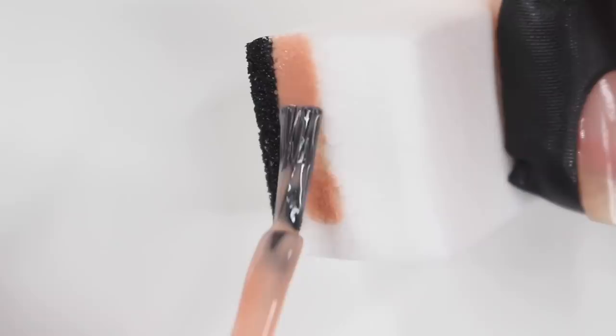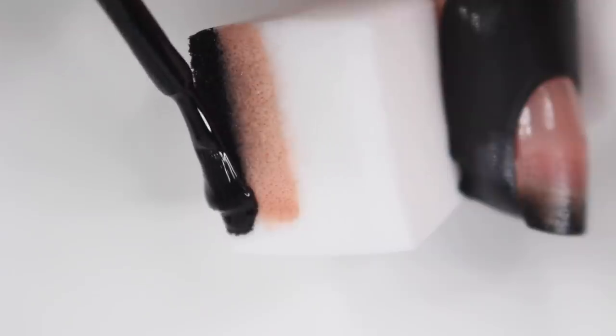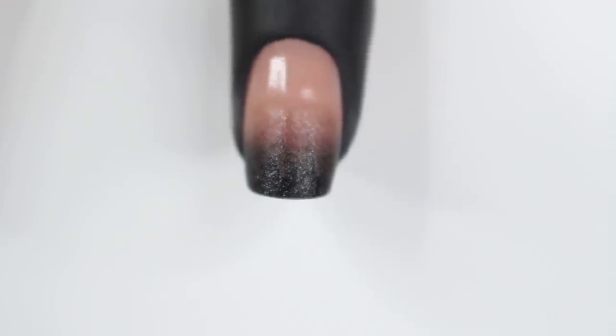For this one I started off with a nude base and applied black and nude to a makeup sponge, then sponged that onto my nail. At first I thought it looked kind of bad, but once I did the second coat I absolutely loved how it looked. Then I removed my barrier — I'll have those linked below.